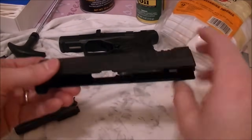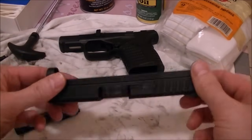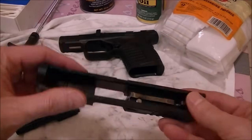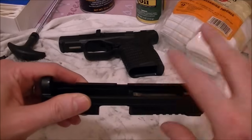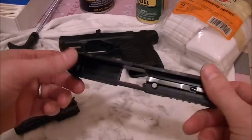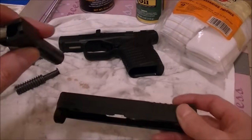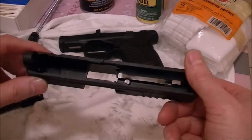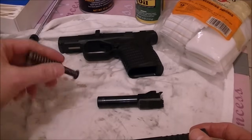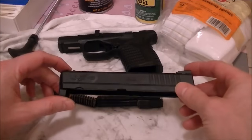I recommend cleaning every new gun before you shoot it. Some people recommend it because manufacturers use certain chemicals and compounds to keep them from rusting since they don't know how long they'll sit on the shelf. So I make it a habit of cleaning my gun even before I shoot it the first time. This is as far as we break it down — what they call a field strip, because you can do it in the field. This is typically as far as you want to break it down.